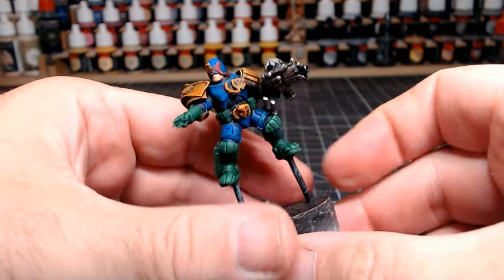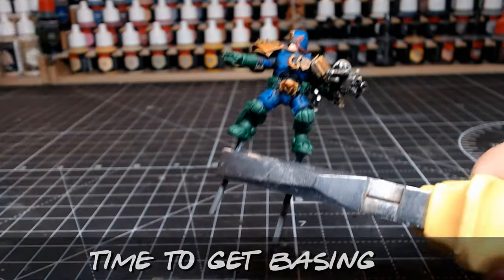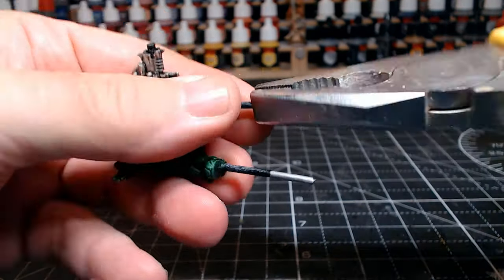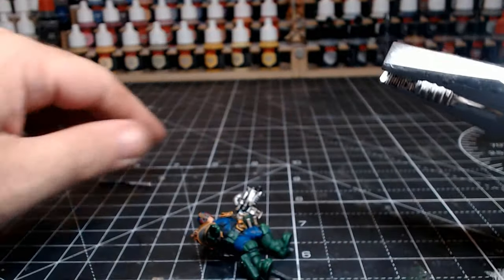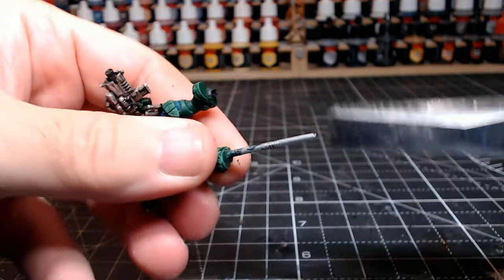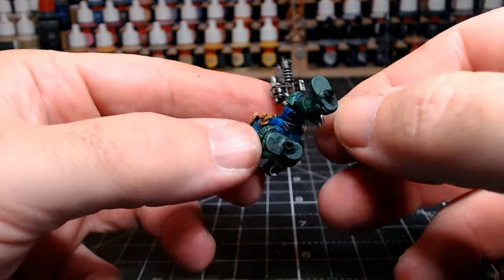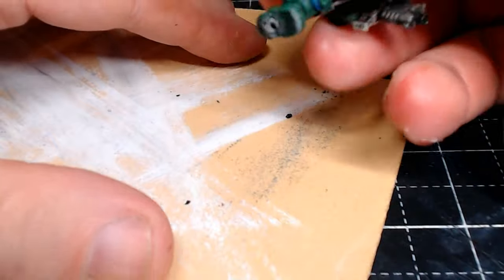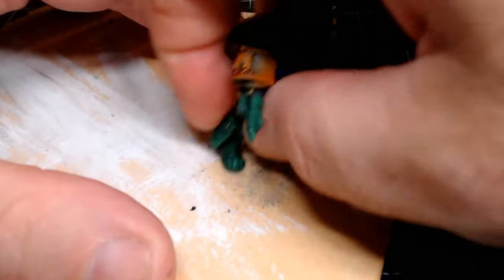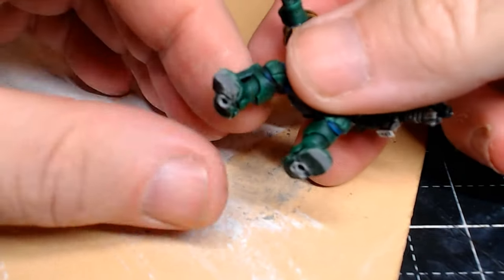And there we go — Judge Dredd nicely completed. I'm very happy with how he came out and I'm loving the colours. Now getting him on a base — I've always preferred clear bases because I like to see the terrain underneath them, so that's what I'm going to do. To paint him I had little rods stuck in his feet; they come off nice and easy with a little twist even though I used superglue. Where the glue and paint was underneath his foot there's a little raised area, but that comes off simply enough with a little sanding, and then he's ready to glue on to the nice clear base.